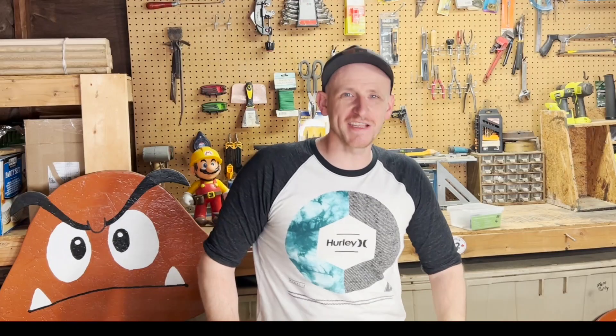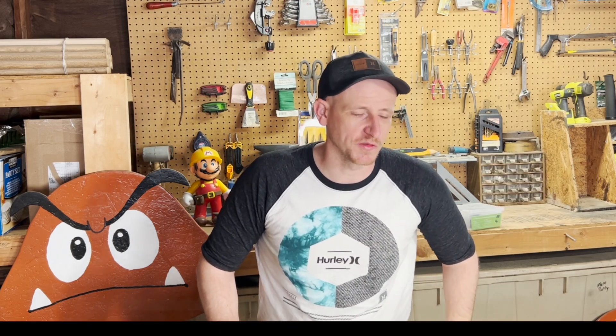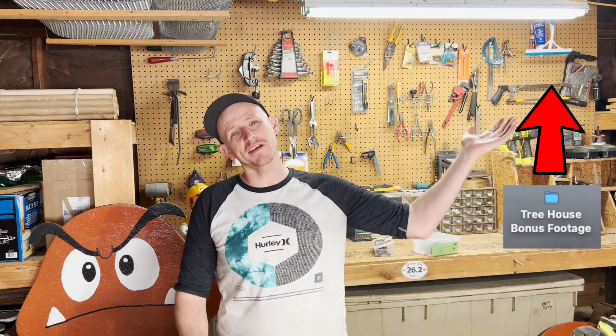That was a condensed look at how I built the treehouse. It took me about a week or two and I have a ton of footage, but I didn't want this video to be 20 minutes long since most of you probably aren't going to be building a treehouse. But if you do plan on making your own and want to see how I did mine, you can click this video right here — it's long, it's unedited, and it'll give you close-ups of everything, all the hardware and everything you may need.